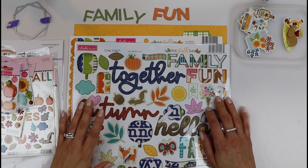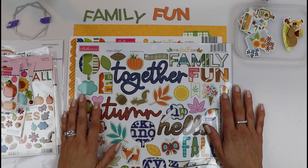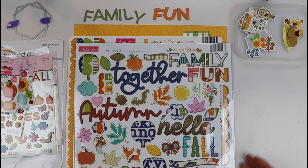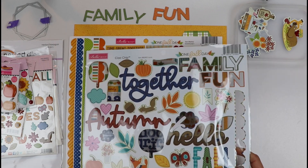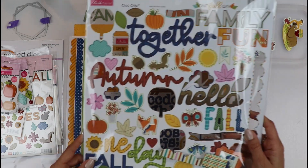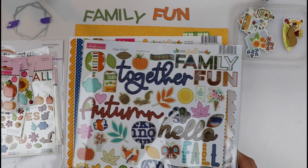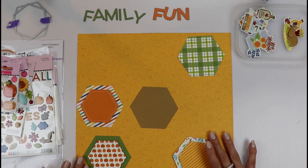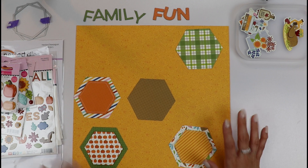Hello friends, welcome to my channel. This is Gloria Parra for Bella Boulevard today. I will be working with this awesome new fall collection called One Fall Day. As you can see, I've already created a layout with it. A couple of elements are already gone, but it's an awesome collection. And I already have an idea that I want to create here alongside you.